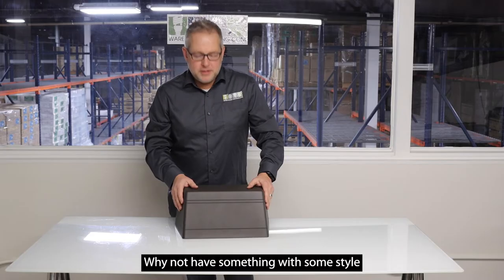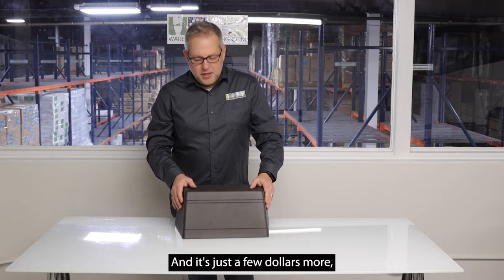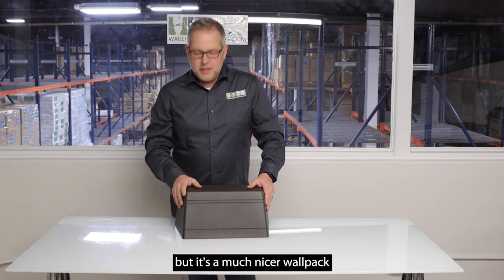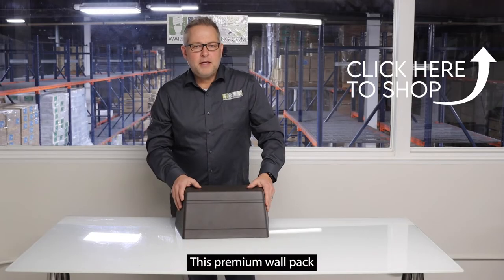Why not have something with some style and some grace lighting up the side of your building? It's just a few dollars more, but it's a much nicer wall pack to light up the facade of your building.